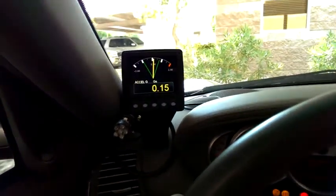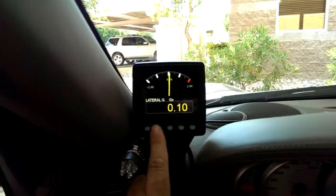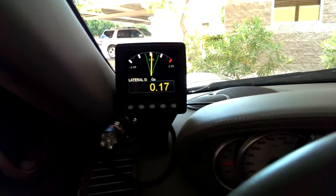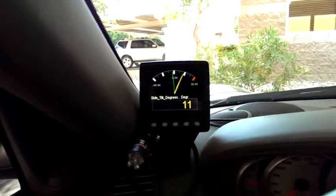We have a new box here that's going to give us accelerometer info — three axis, as well as tilt degrees, so we can measure lift. This is lateral, side tilt, so if you're in a corner.